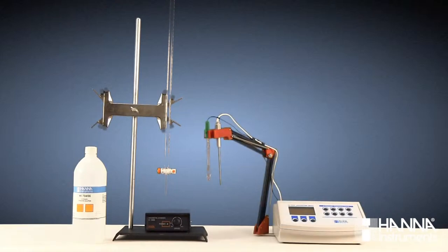A pH meter, such as our HI-3222 research grade meter; a pH electrode, such as our HI-1131B; an automatic temperature compensation probe; and a color indicator. Today we'll be using phenolphthalein, which changes from colorless to pale pink at a pH of approximately 8.2.